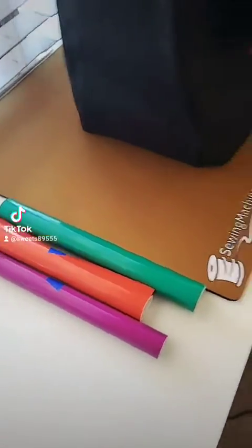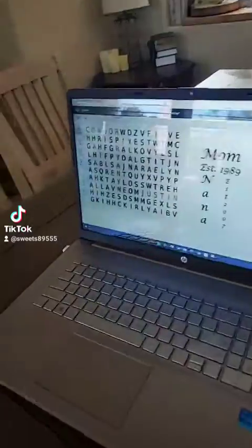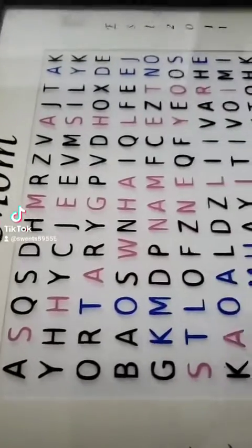My stepmom's, I did matte black and matte pink and matte blue. But again, it's a picture frame so it looks glossy, as you can see. But those are matte colors, actually.